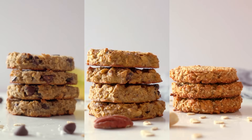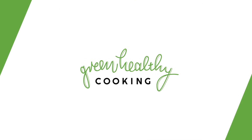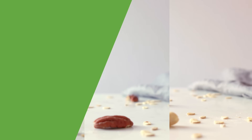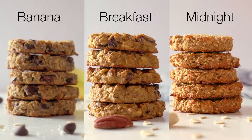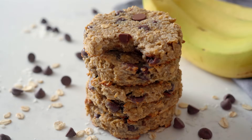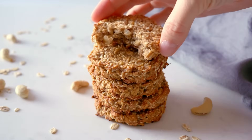Oatmeal cookies for breakfast? Sign me up! Oatmeal cookies are an amazing grab-and-go breakfast because you can make a couple on the weekend and then have a wholesome, delicious breakfast without any effort throughout the week. Today I will show you three different oatmeal cookie recipes so you can choose your favorite or make all three for variety. They are all perfect for freezing, so no worries if you can't eat them all in one week.